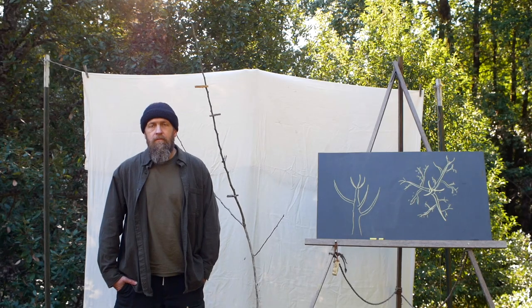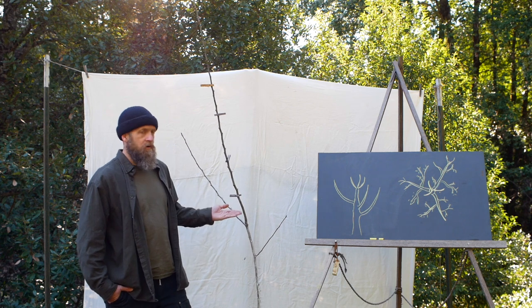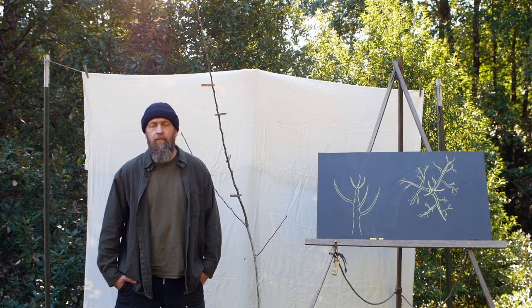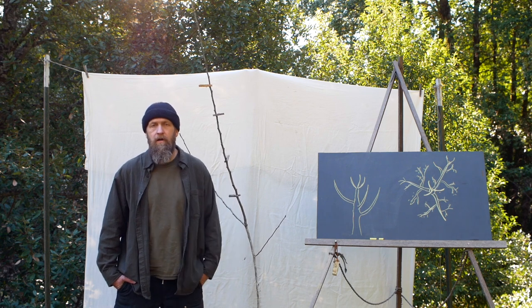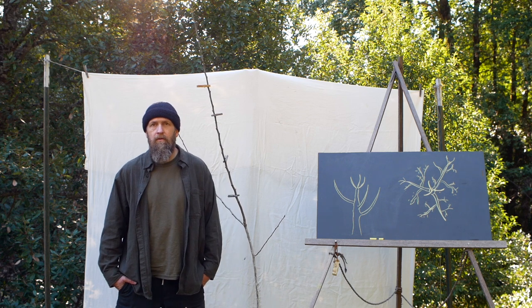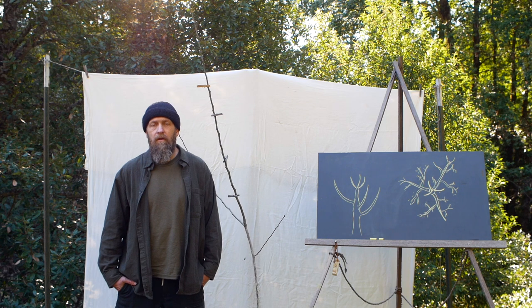Good morning. I am Stephen Edholm from skillcult.com and today we have a pear tree to train. I'm going to show you some simple, effective, and powerful methods to get the fruit tree form that you want in a relatively short amount of time. We're going to contrast that to the common recommendations which tend to, in my experience, be slow, clunky, unsure, and often ineffective.